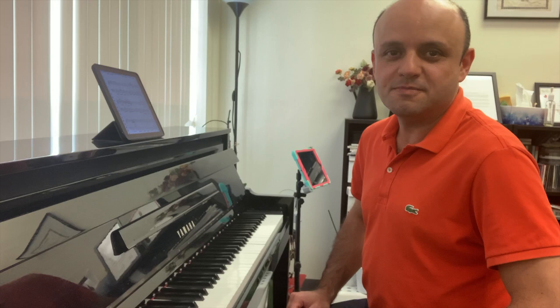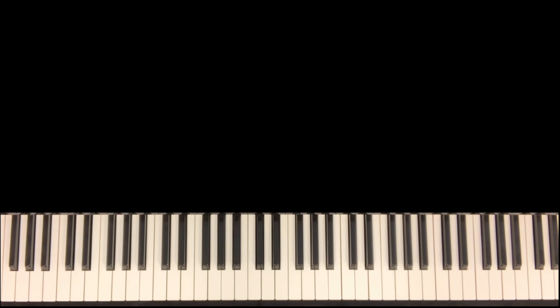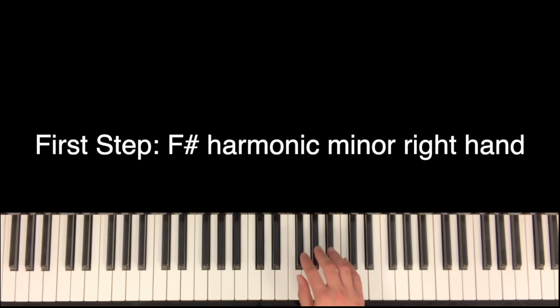Hello everyone, I'm Maziar and in this video I'm going to give you a quick tip to master the right hand of this passage in bar 13. The right hand is basically F sharp harmonic minor. So the first step is to play F sharp harmonic minor with your right hand — two octaves would be enough.